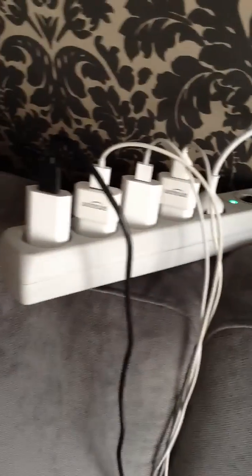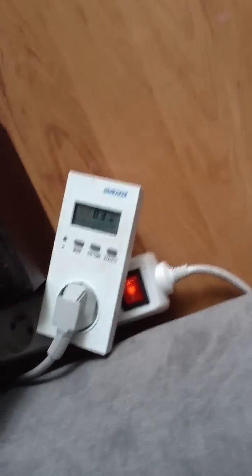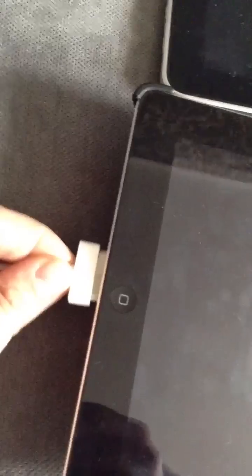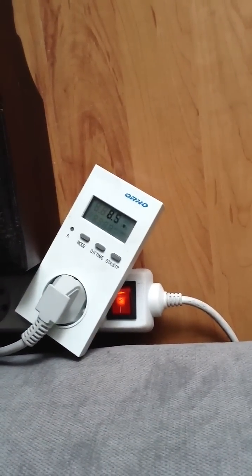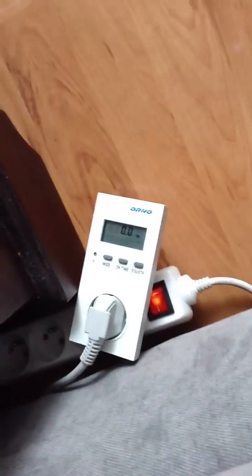All my chargers are still plugged in and the LED status is up, showing zero draw. If I plug in the iPad 1, it shows 8.2 watts. Plug in the iPad 3 and it grows further. Now everything is unplugged and the chargers are still in — it's showing zero. So it makes no sense to unplug them.